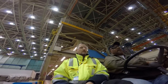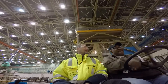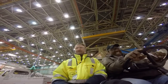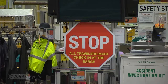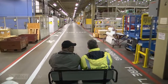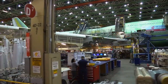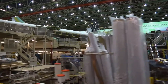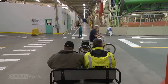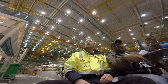There you go. There's half of this. Well done. So this is the 7-4 line and there are three upending lines. They're getting the wings ready to go through a different process.